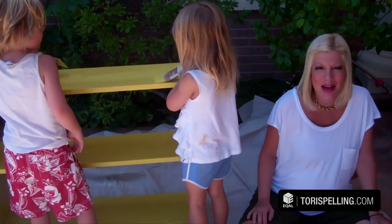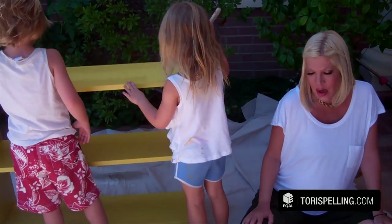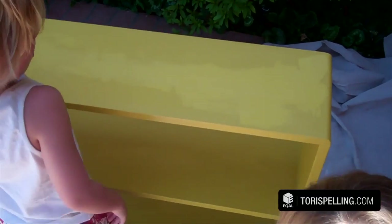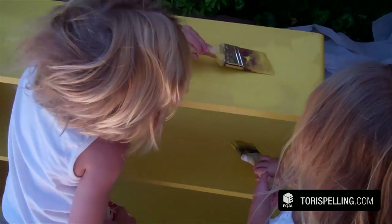So we're back at it. It got dark on us last night, so we got our first coat on and now this morning we're back out here applying our second and final coat. We had to move it because it was in the bright sun, but it's looking really good. Liam and Stella are putting the final touches on it.